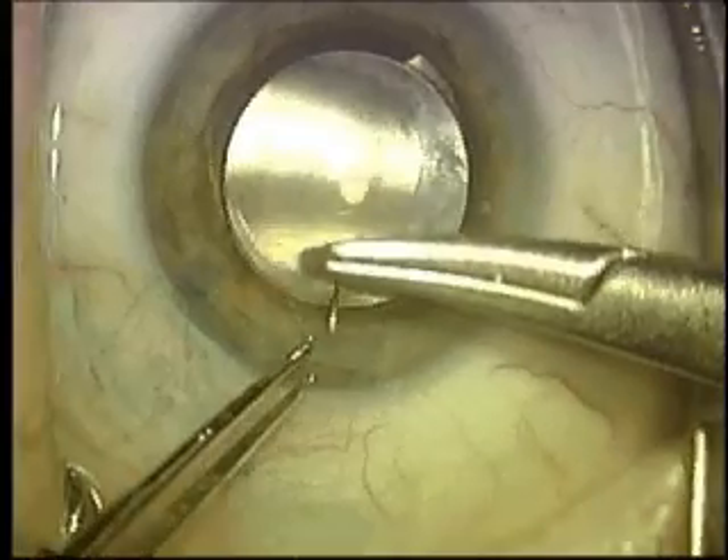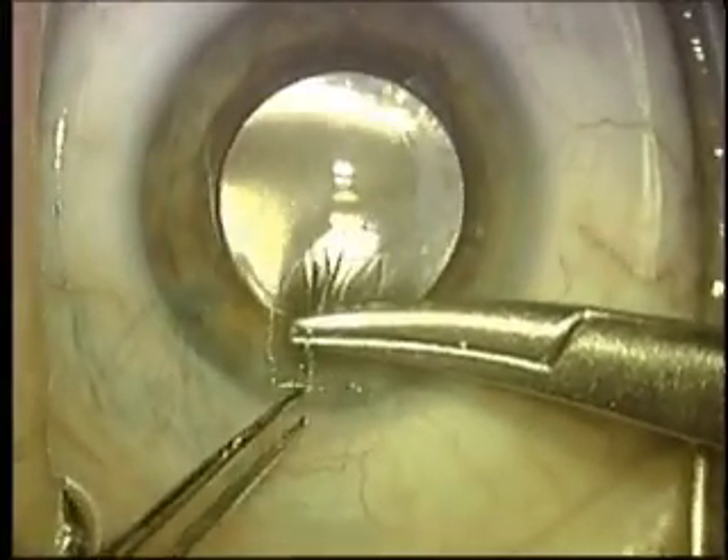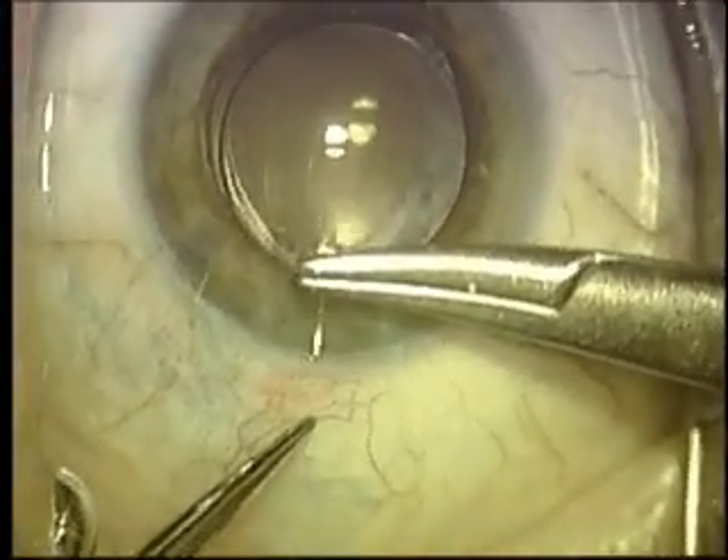In the office, just as it's painlessly being inserted and placed within the eye, the suture removal can also be done in the office.